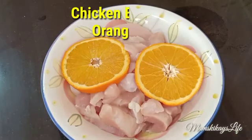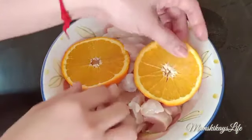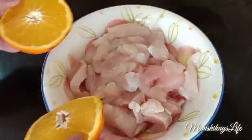Hi Key Guys! Today we are going to make a chicken recipe that I'm sure you have never prepared before.